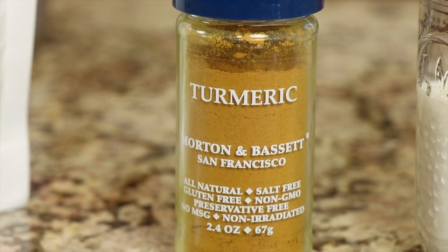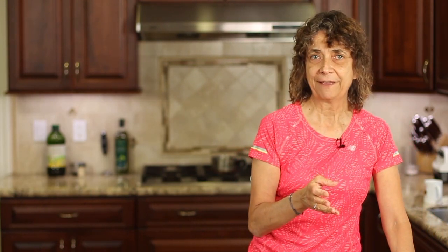That leads us to the turmeric. In order to increase the bioavailability of the curcumin in the turmeric, you need to add some fat and you need to add some pepper. Those two things are going to increase the absorbability of the curcumin in the body by about 2,000%. If you're going to use a different milk that doesn't have a lot of fat, you're going to have to add a little bit — something like coconut oil, maybe a couple of teaspoons.